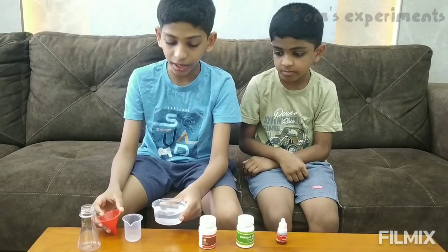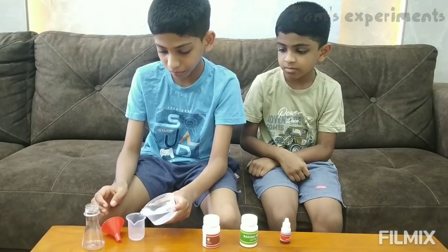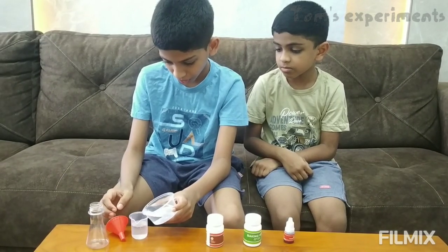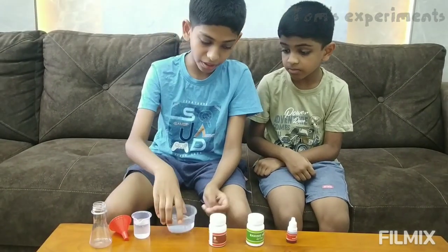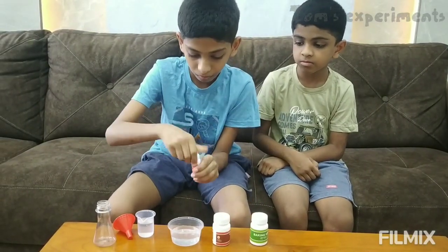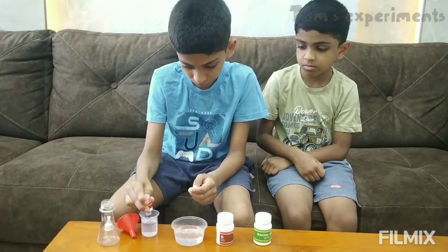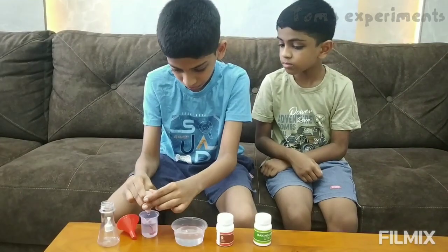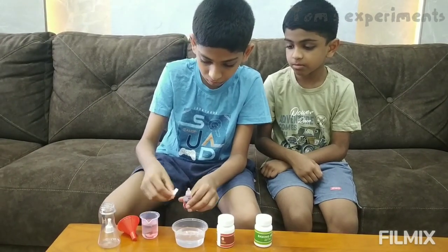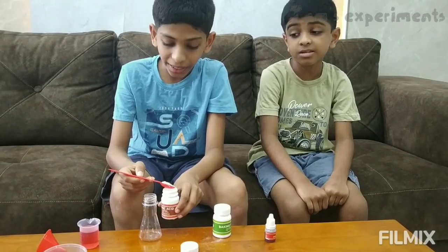First, take the water and pour it into the measuring cup. And add two drops of red food coloring. Add two teaspoons of citric acid.